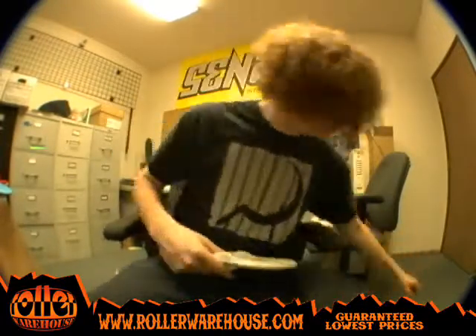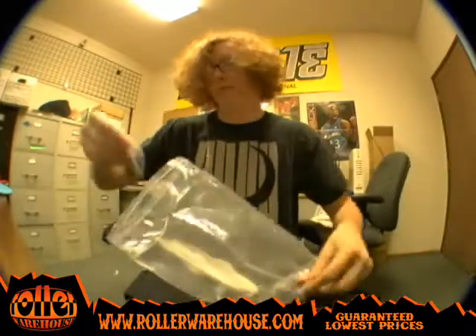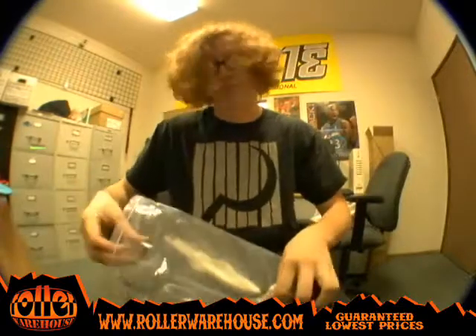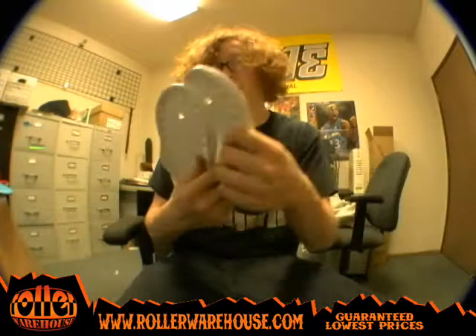So that's pretty much it — they all come with hardware too, which I forgot to tell you about. They've got the hardware, frame bolts and stuff right there. That's all you need really, frame bolts. You don't need any actual bolts to put these things on except for the frame bolts, which is cool.